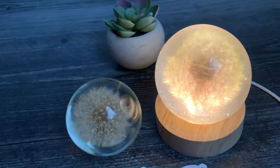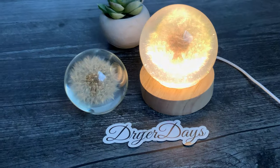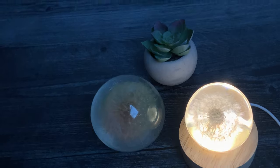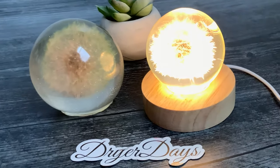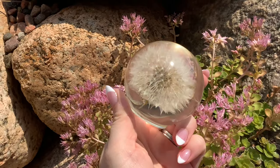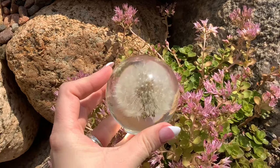Here it is on the little light stand — I'll turn the light on. I think this would be so cute in a little kid's room, or as a night light. These would make awesome gifts. I really hope you guys enjoyed this video — please head over to DryerDaysArtStudio.com to check out the molds, the dandelions, and the LED light stand. Please like, comment, and subscribe — it's totally free and it really helps me out. I love you guys so much. Until next time everybody, keep on pouring!